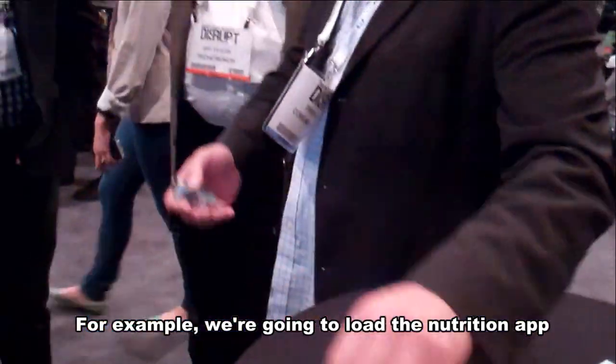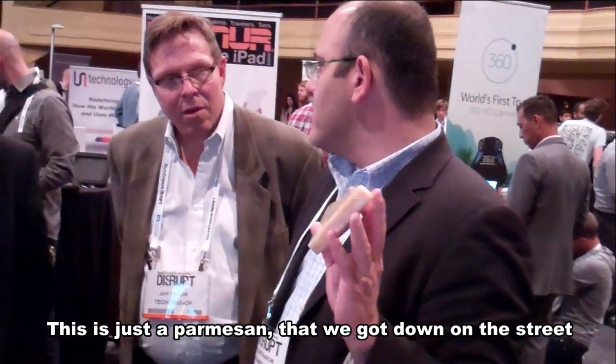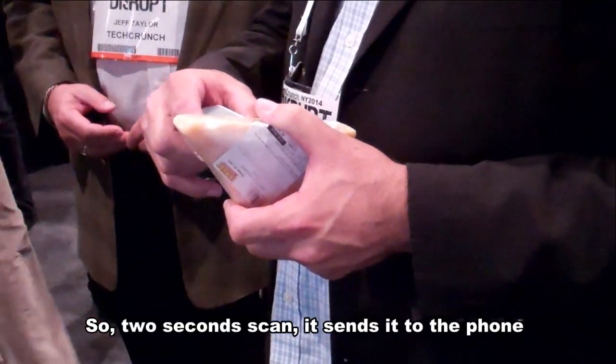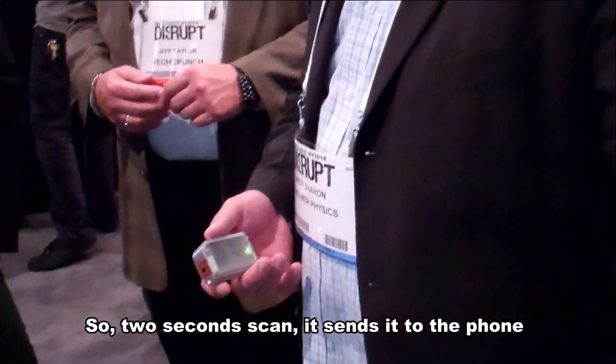For example, you're going to load the nutrition app, and this is just parmigiano that you got down the street. You know how much fat is in a parmesan cheese? Don't tell me that! There you go — two-second scan, sends it to the phone.